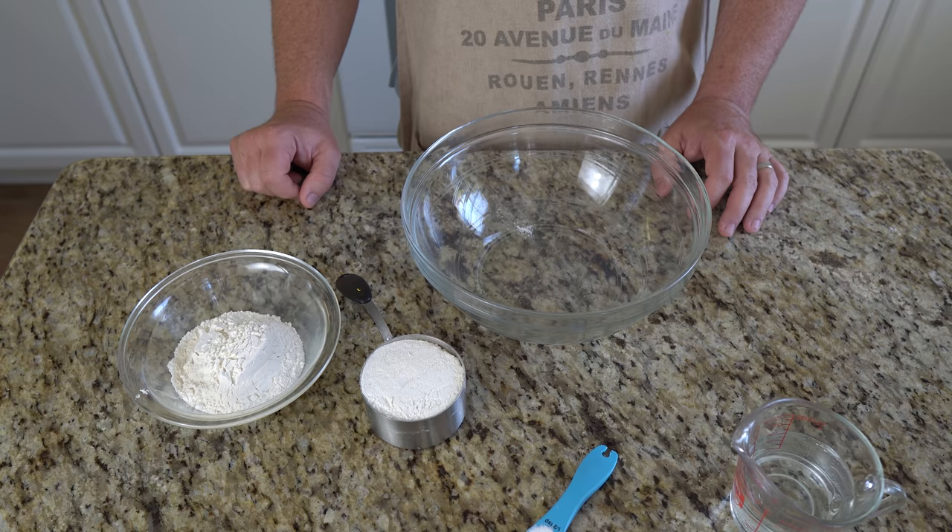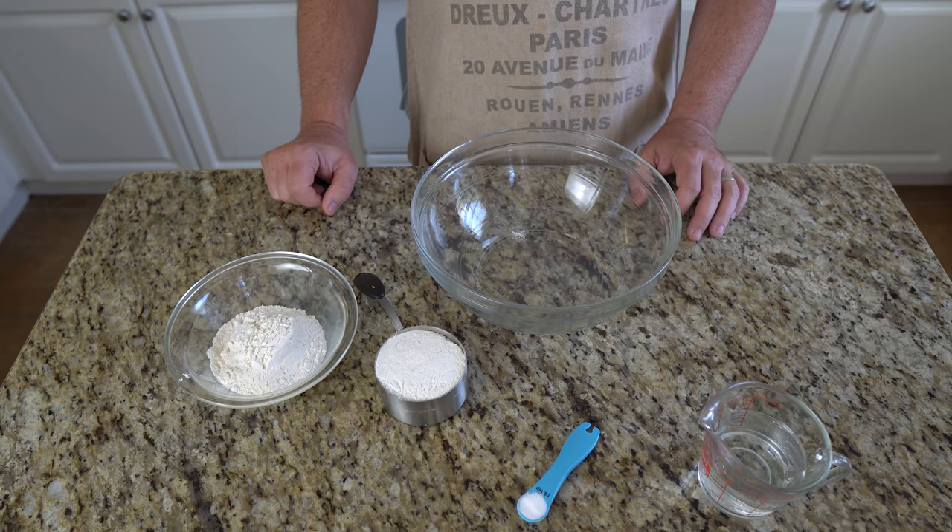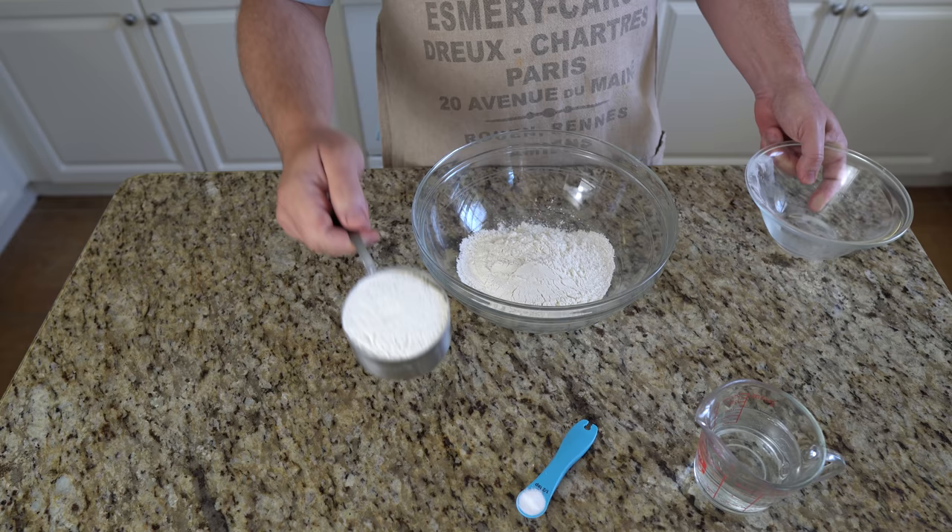This recipe could not be more straightforward and is excellent for kids. The tricks to good Hardtack are low temperature and long slow cooking time. To begin, place two cups flour and a half teaspoon salt into the bowl.